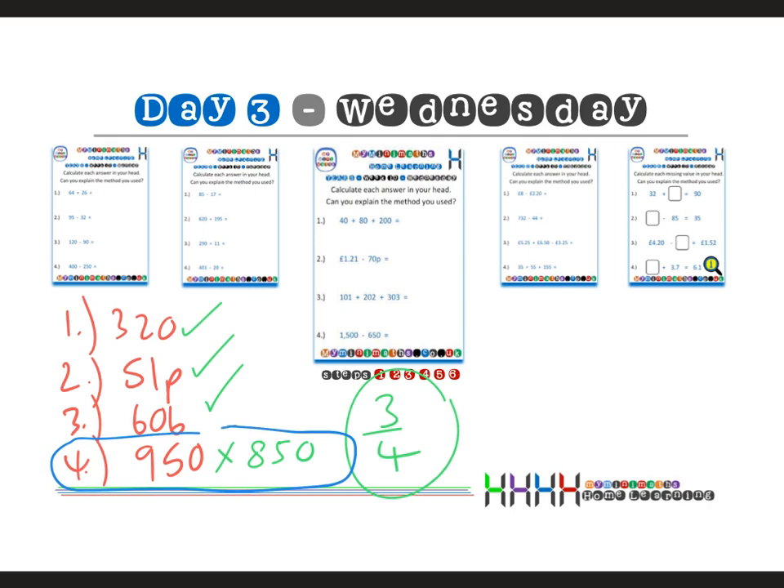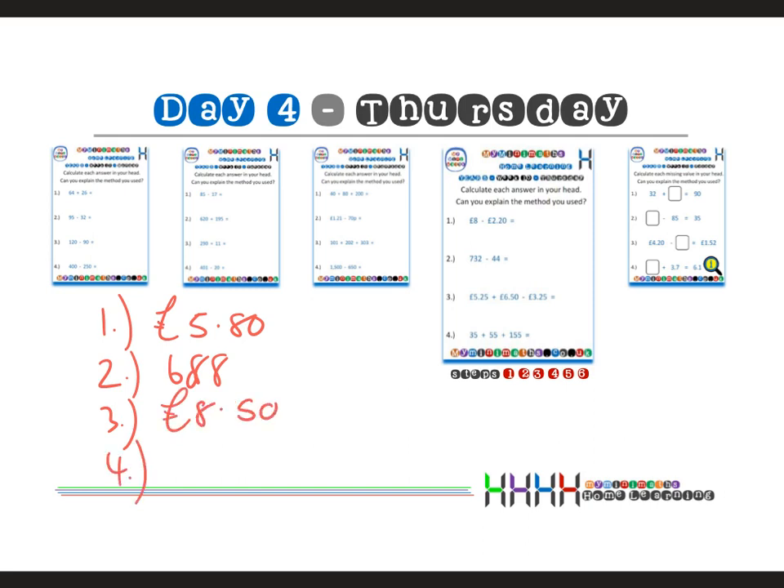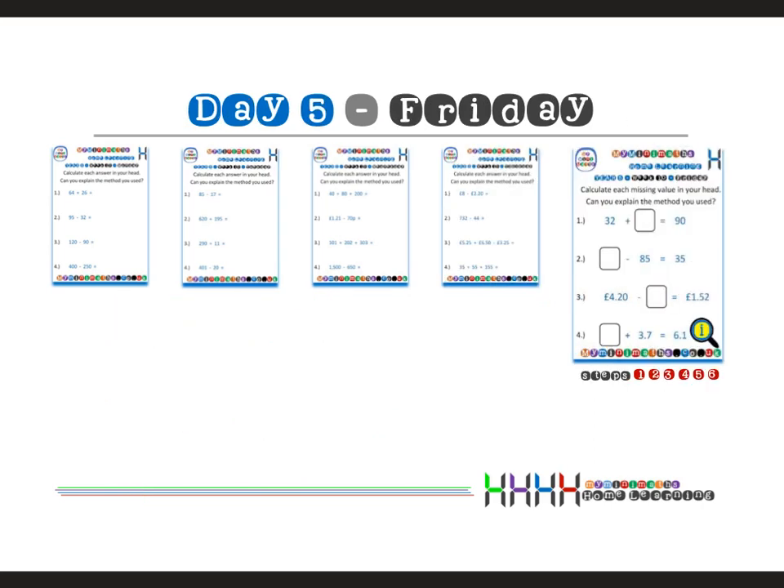On to Thursday's home learning: question one was five pounds eighty, question two was six hundred and eighty-eight, question three was eight pounds fifty, and question four was two hundred and forty-five. Going through the answers in class: five pounds eighty is correct, six hundred and eighty-eight is correct, eight pounds fifty is correct, and two hundred and forty-five is correct. Four out of four — wonderful! You can see the small steps of success made throughout the week.